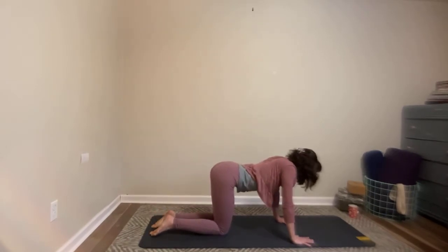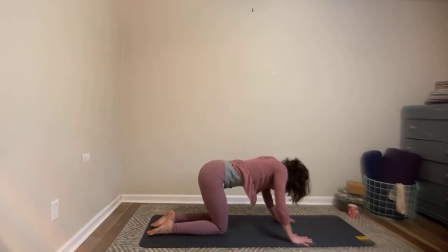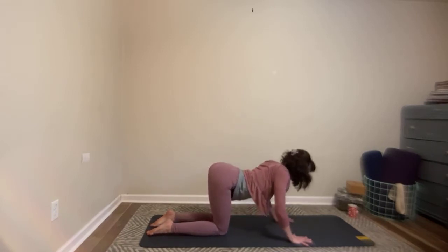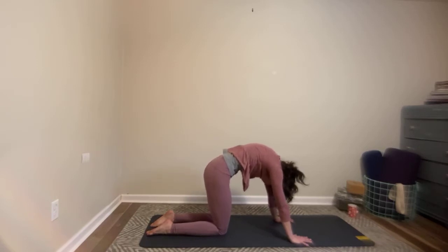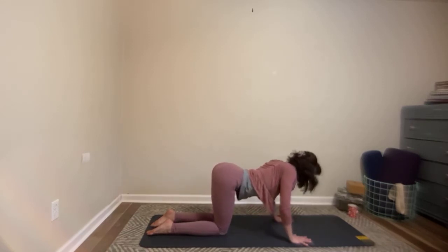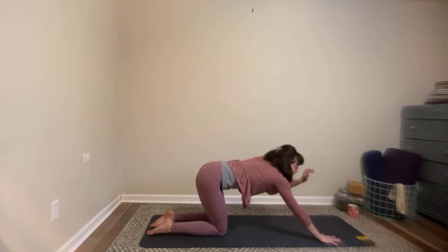As you inhale, soften the center of your chest, roll your shoulders back, keep pressing into the tops of your feet. This time release your belly towards the floor — cow. As you exhale, lift your belly up, keep pressing into the tops of your feet — cat. Three more like that. This is a really lovely place — you can give a nice deep exhale even out your mouth if you want to hear your breath.